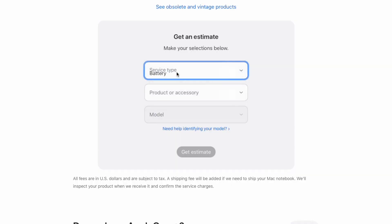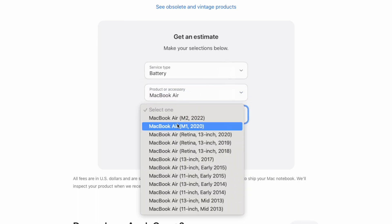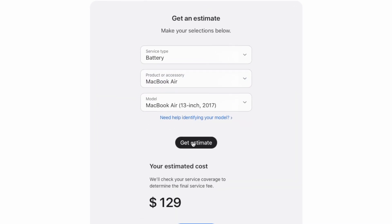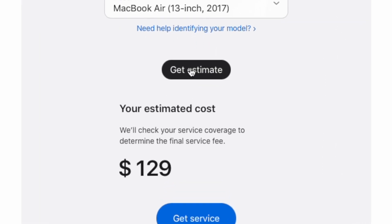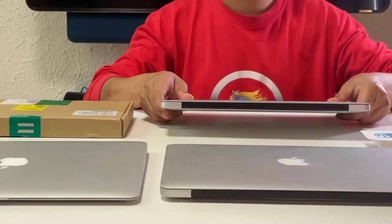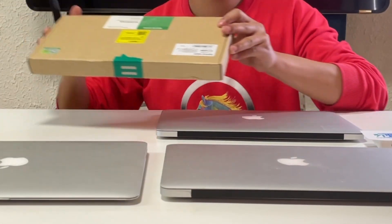For most Mac users, the built-in batteries might be damaged after prolonged use and recharging. The first thing that comes to mind is to go to the Apple Store and replace a new one, but the high price makes some customers replace it by themselves. Today, Church Lab will show you how to replace your Mac's damaged battery.